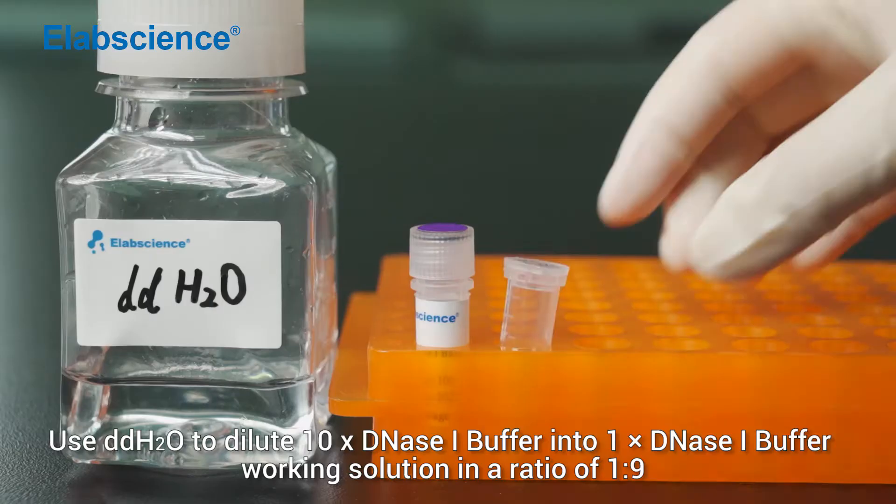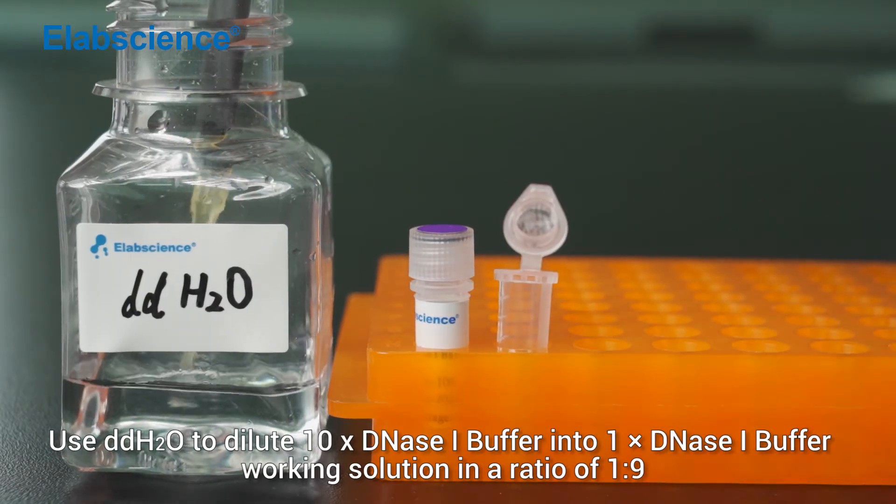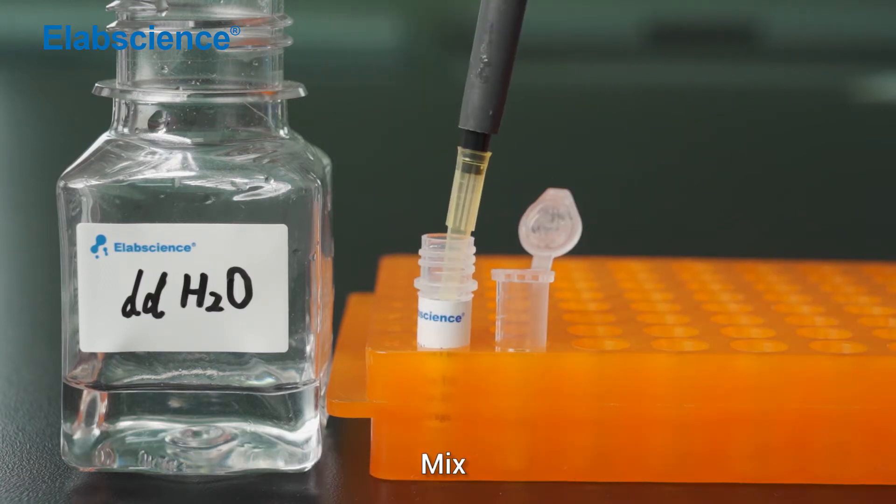Preparation of positive control. Use double-distilled water to dilute 10x DNS-1 buffer into 1x DNS-1 buffer working solution in the ratio of 1 to 9. Mix.